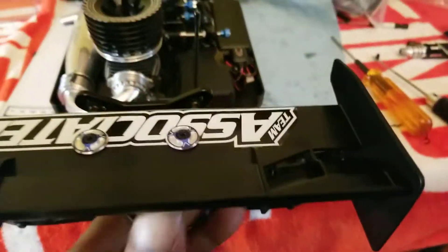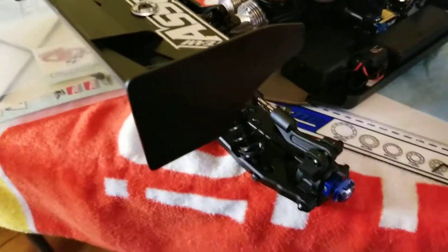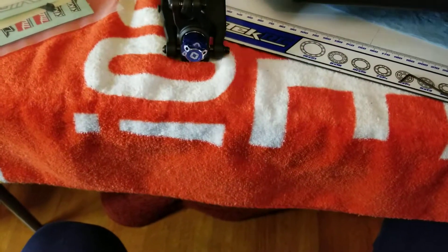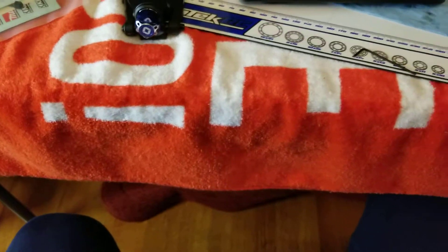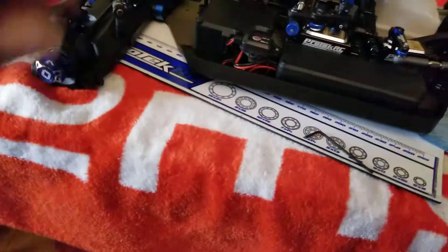I went with the kit setup on the rear — getting the droop and all that sorted — so I'm gonna see how that works out whenever it's time to take her out. We've been getting a lot of rain here so she's not going out anytime soon. The engine is already broken in so I just had to break the car in, nothing else.